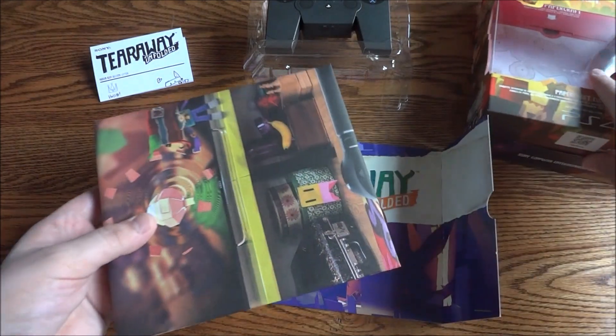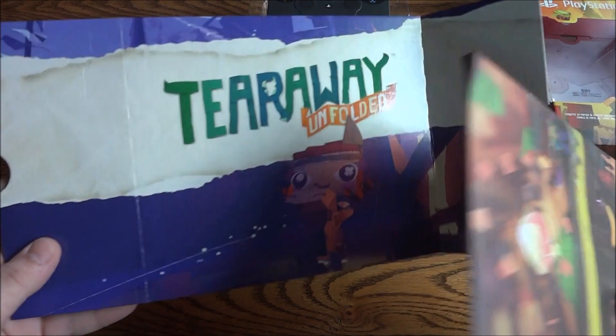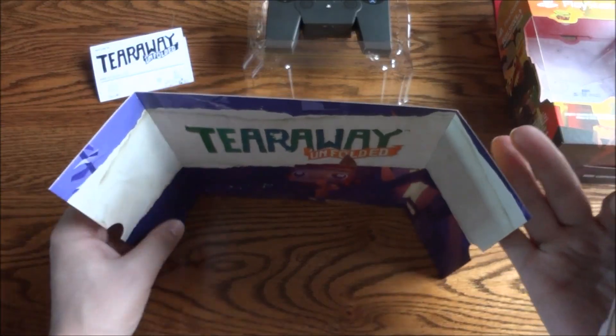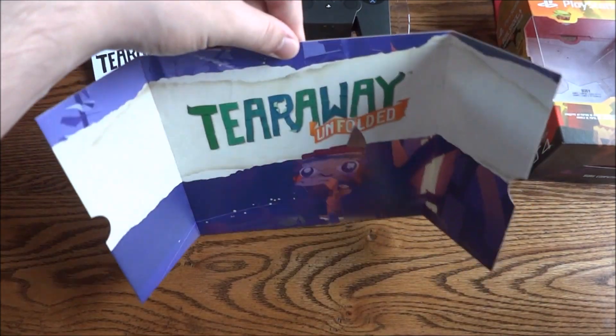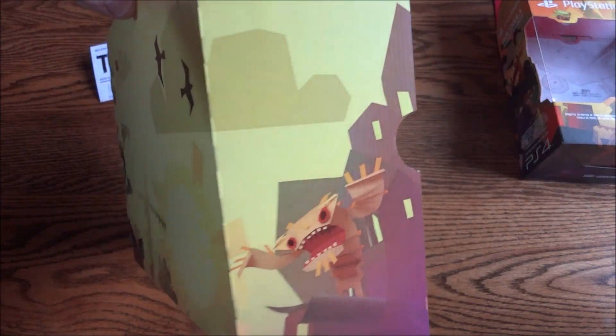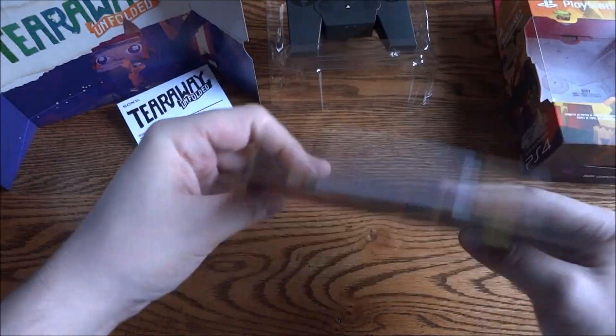Over here was the piece that came out of the box. Got the background piece of cardboard — that's pretty cool. I'm guessing it's to be like a backdrop. On the back you have more artwork and pictures.